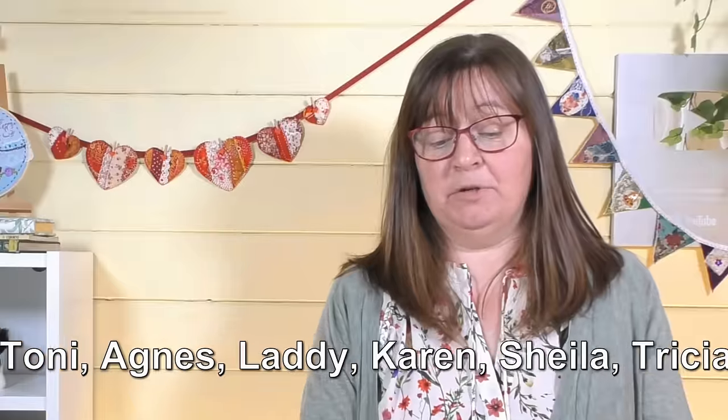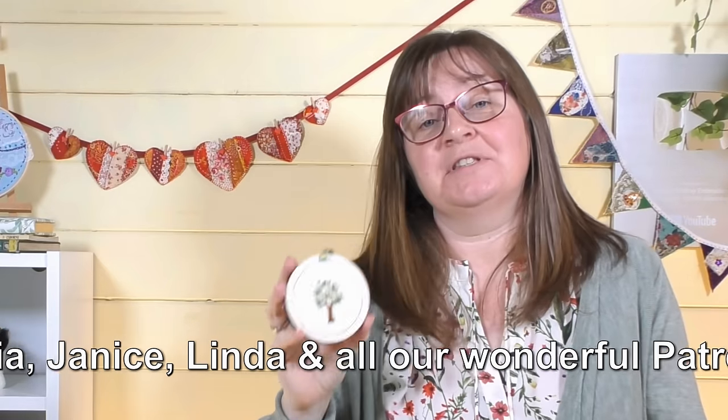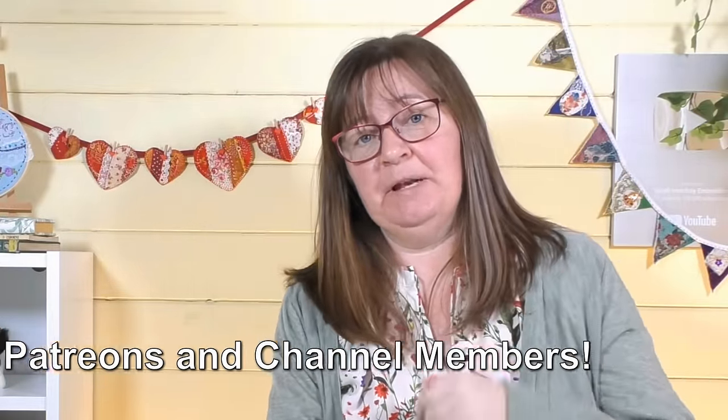Before tree number three, a quick thank you to those who've clicked the super thanks button and to our channel members and patrons for your continued support — everything we make goes back into the channel equipment. We've got a bonus little fruit tree coming just for channel members and patrons — sign up via the links in the description below.